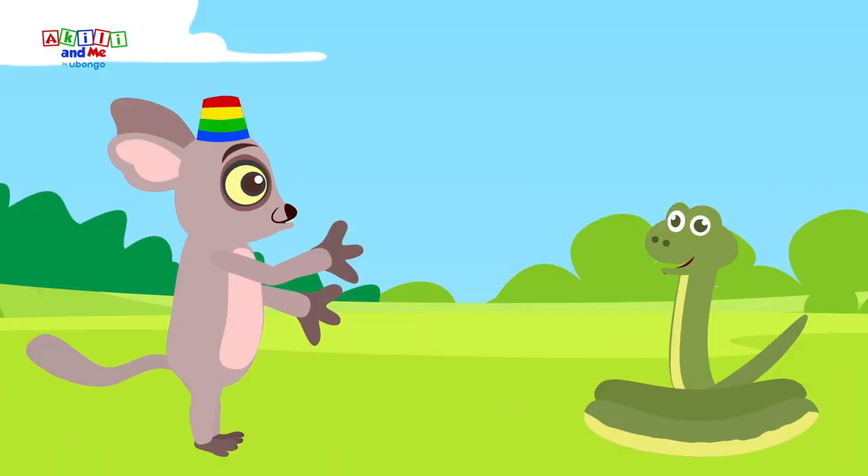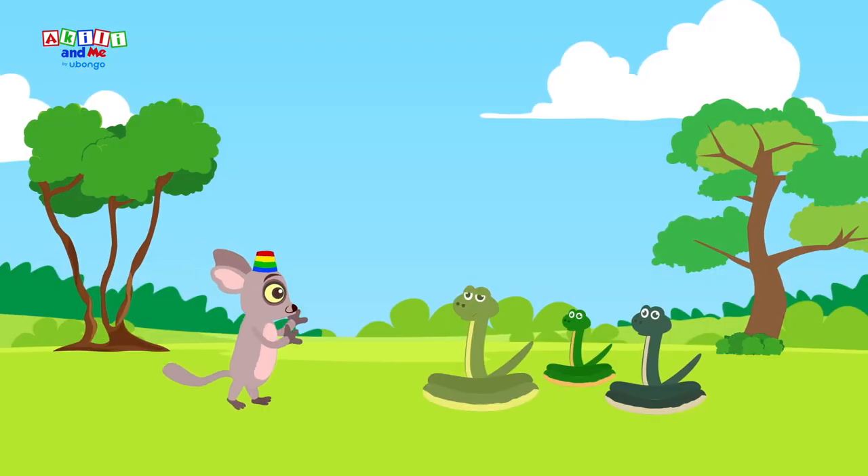A snake! Let's sing along with a snake, making the ssssss sound.